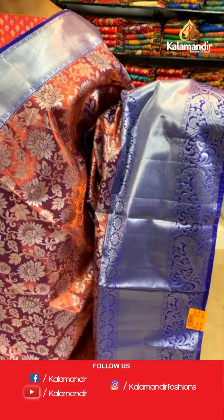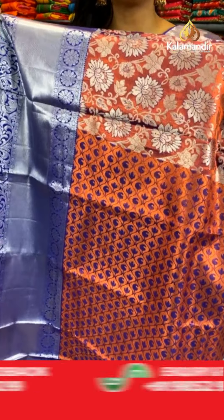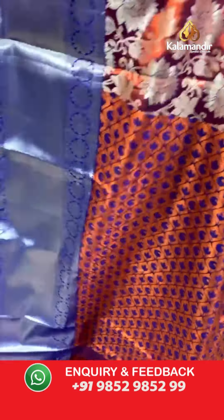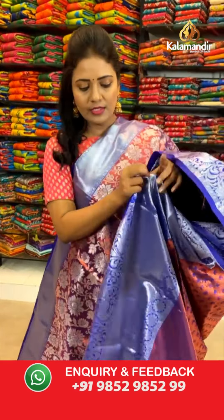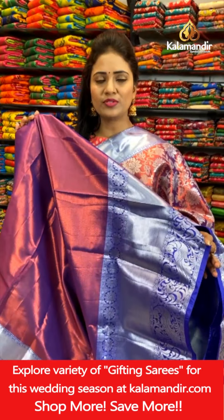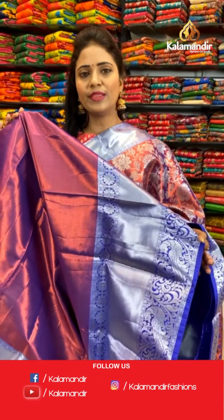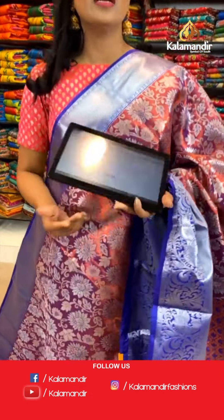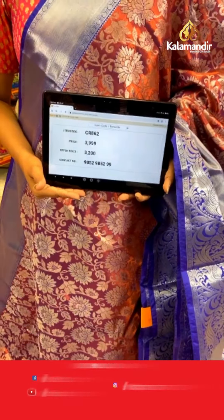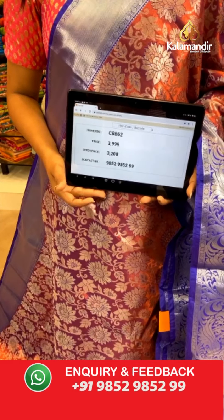A perfect collection for weddings. Here we go with the pallu — contrast with the floral brocade design. And here we go with the blouse: the same color, but all over we have got copper zari cross khadi along with the bottom. Saree code CR862. Actual price ₹3,999. Final price ₹3,200.